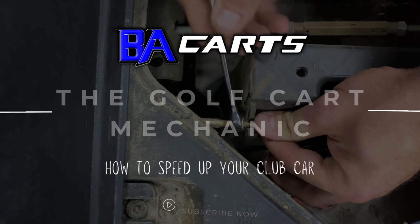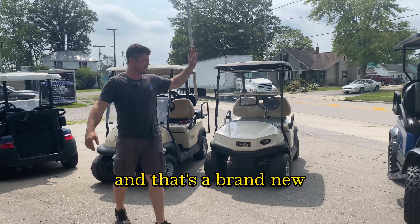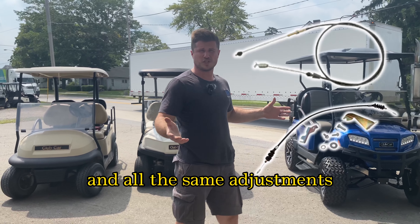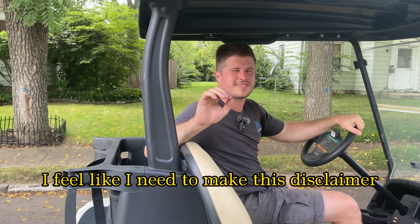These are standard fleet Club Cars from the golf course, and that's a brand new Club Car Onward. They all have the same throttle cable, governor, and the same adjustments. The same tools I'm using in this video will also work on all three of these carts.